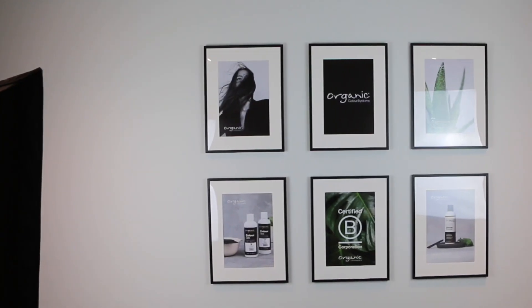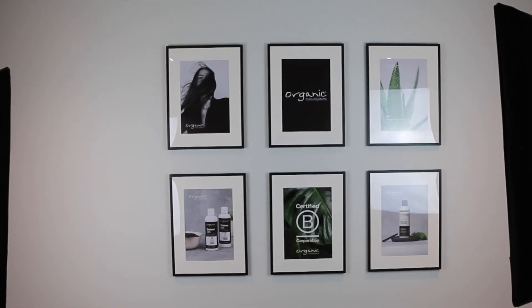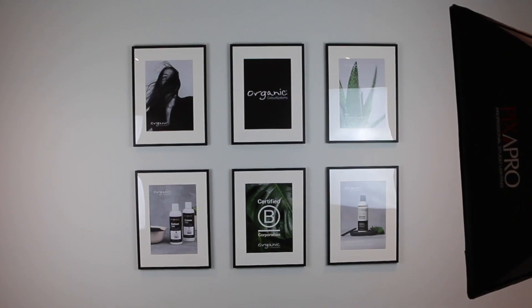Step 6: you are all done! Now step back and admire the wall collage you have created for you, your clients, and your salon. We would love to see what you have created, so please share your collages using the hashtag OCS Wall Collage Suite. If you have any questions or inquiries, please email us at creativehub@hopeek.com. From everyone here at Organic Color Systems, thank you for watching and have a great day.